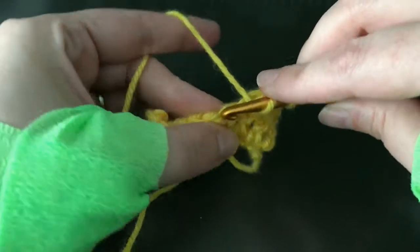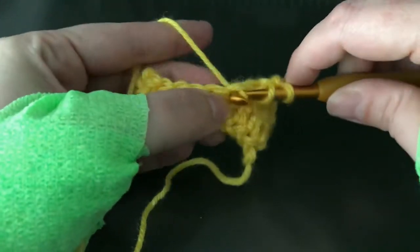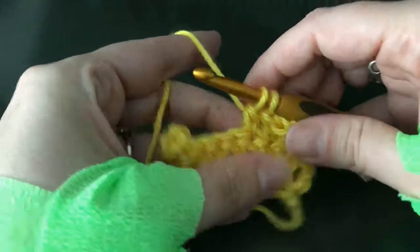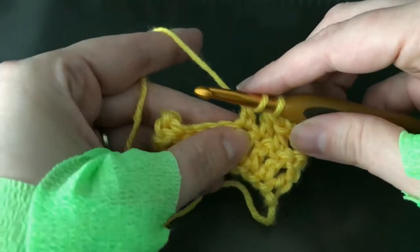Wrap around, stick your hook in, wrap and pull up a loop, wrap and pull through 2, stop. We're going to repeat that sequence 2 more times in the same spot.